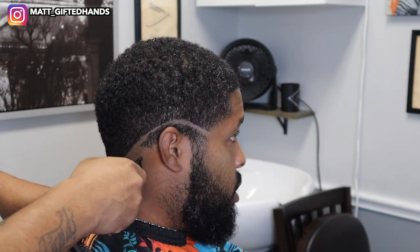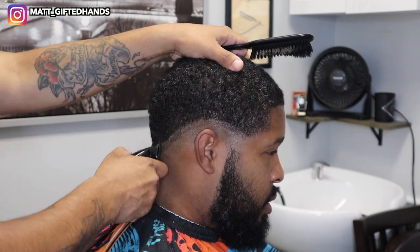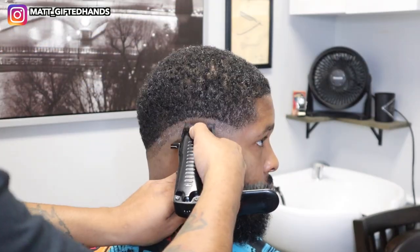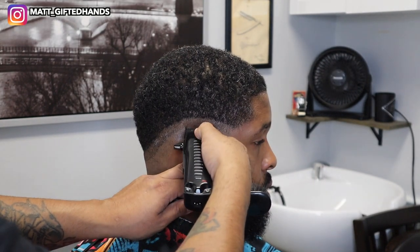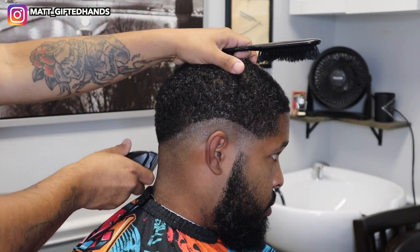What you want to do when you do a drop fade is your initial guideline — your first guideline — has to contour the client's shape of his head. So you want to kind of drop it towards the back. I don't like a compressed blend. I like to create at least a half an inch to an inch per guideline. I started with the lever all the way open, then put it in the middle and closed it to remove that first guideline.